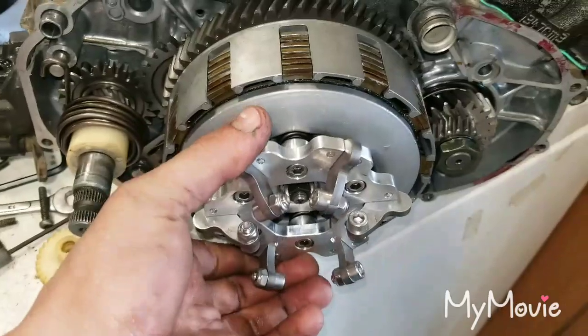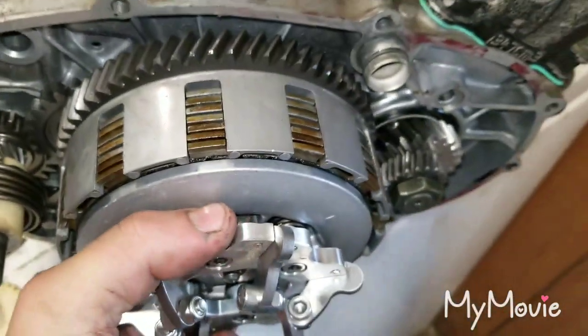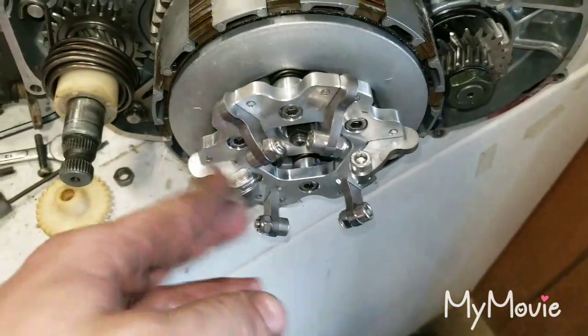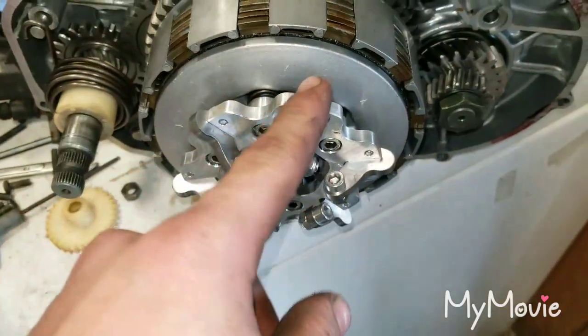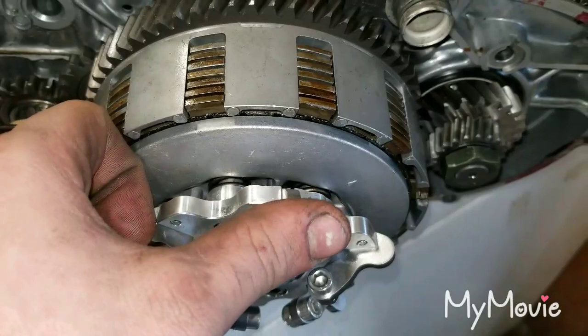I have the lockout clutch on — all the plates, fibers, steels and fibers in there. If you don't know how this works just look it up on YouTube, it's pretty simple. Centrifugal force pops it out which gives it more force under the plates and it causes it not to slip.